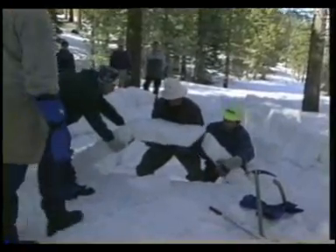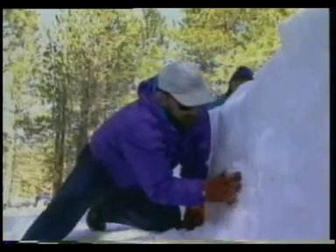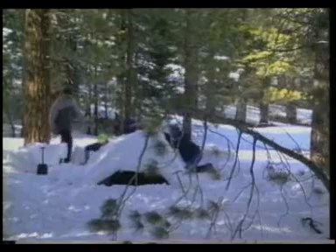Meanwhile, another part of the group builds a four-person shelter. Some groups will build igloos, while others will spend the day cross-country skiing or snowshoeing. For this group, precision block cutting and hard work pays off with a roomy, well-built sleeping space.